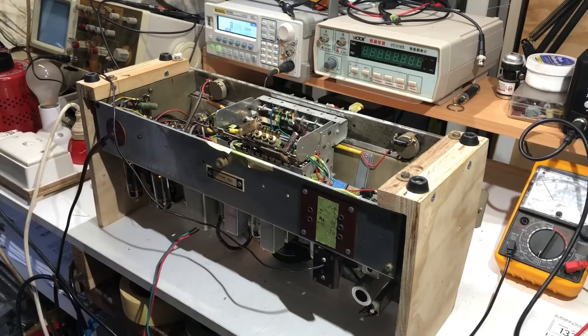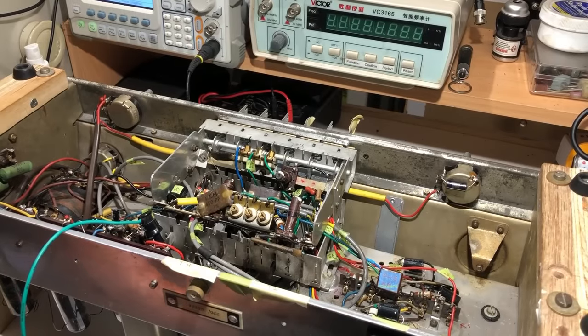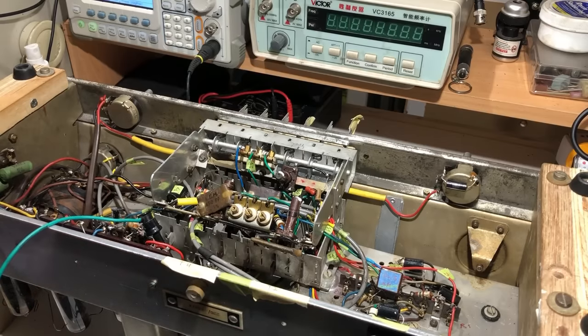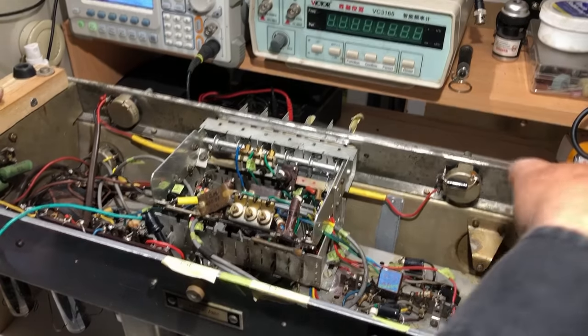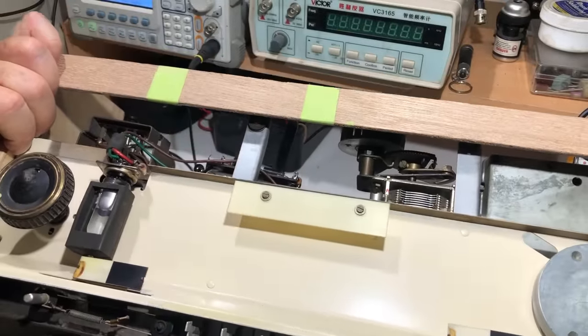That all sounds clean enough. The next thing is FM alignment, but I found the alignment procedure and the first line says to do AM alignment first. So I'll turn it around, set up the signal generator, and see what I can do. Reading through the alignment instructions, it says to connect the signal generator to pin 2 of V4 - the third IF. It seems to want you to do it in stages, connecting to each IF valve in turn. I'll do as it says, with a dummy load on the speaker as well.